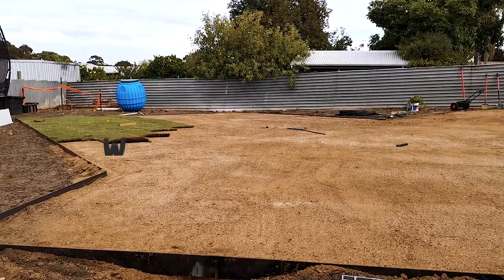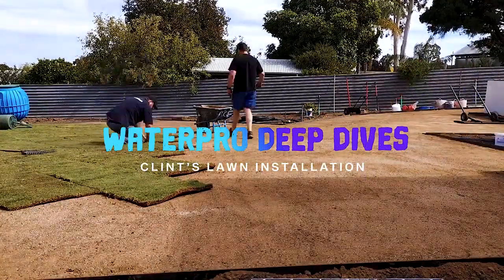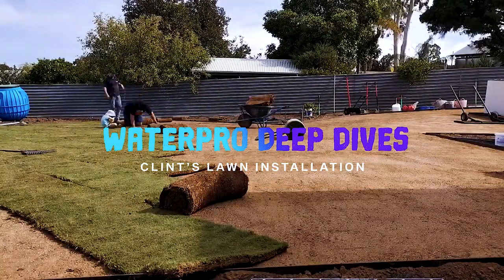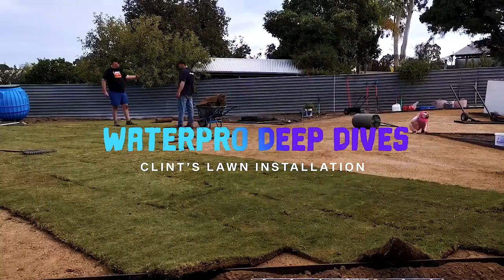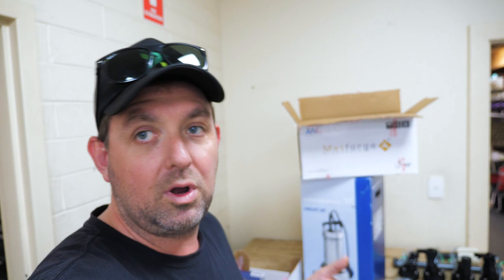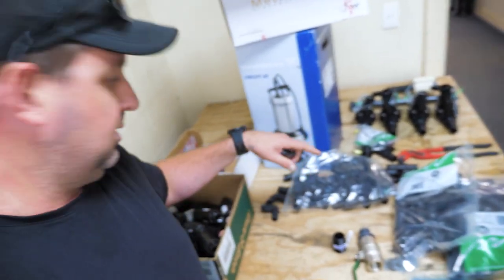What you'll see next is the process of Matt doing the GPS take-off, getting the design done, then we'll send the materials here. Then I'll actually do some hard work — my wife might have to hold the camera so you can see me actually digging some trenches.